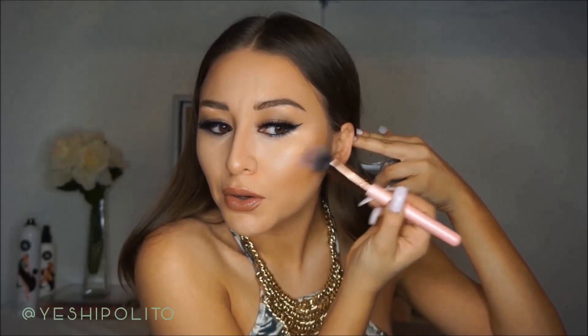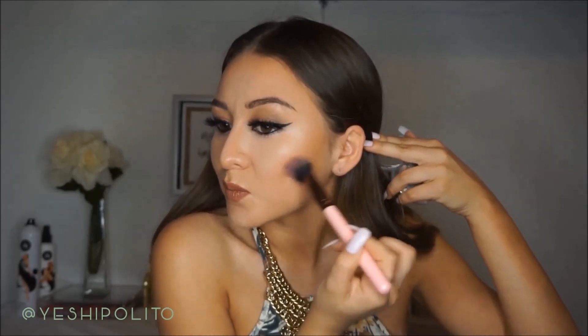Even though blush isn't really part of contouring, I'm adding it in because it can be confusing knowing where to put blush when you have contour going on. I'm using my Essence blush in Autumn Peach — it's about $2 or $3 at Ulta. Just dab it on the apples of your cheeks right here and move it up so it blends into where the contour is.